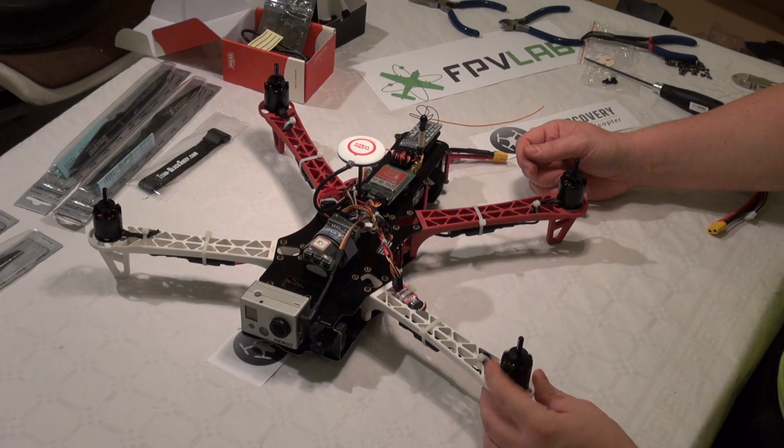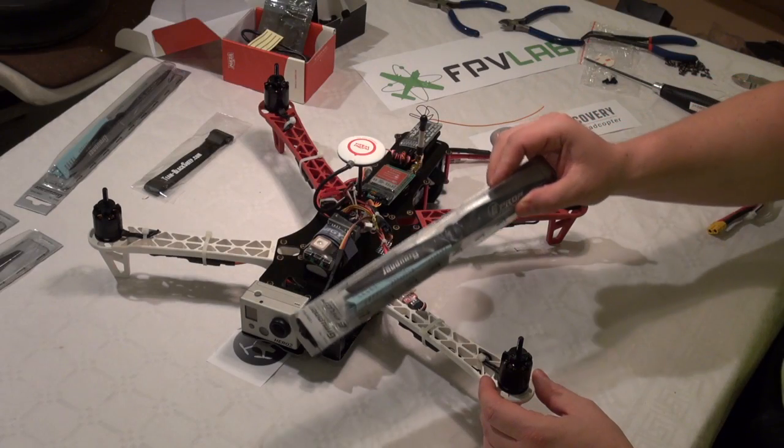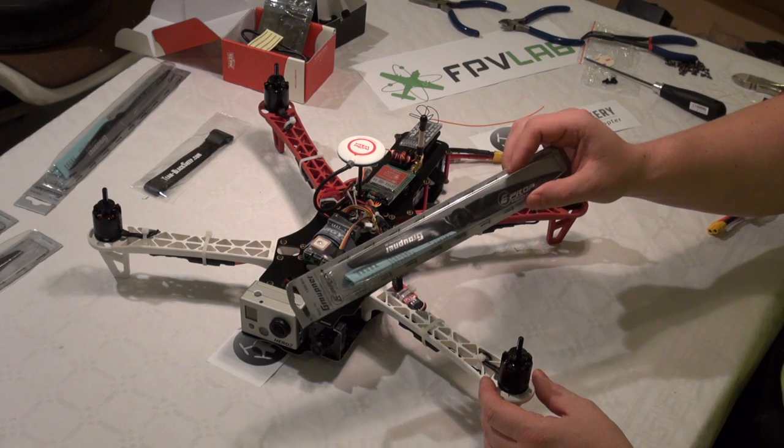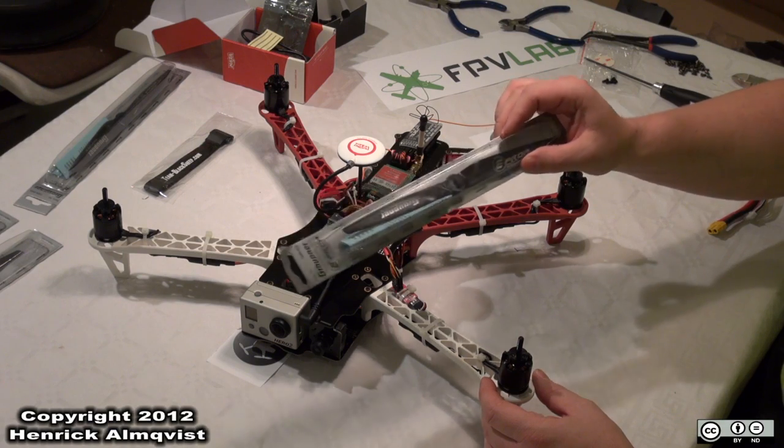All that is left to do is mount the propellers. But before I do this, I will make a short video of how to balance your prop.